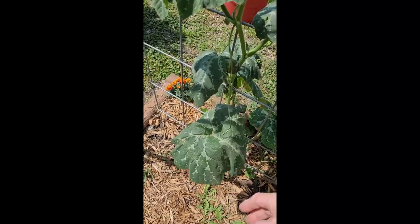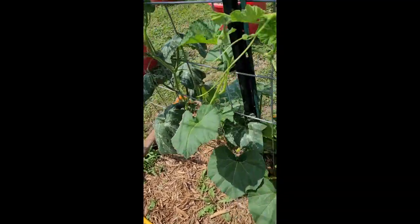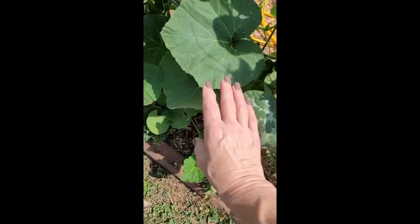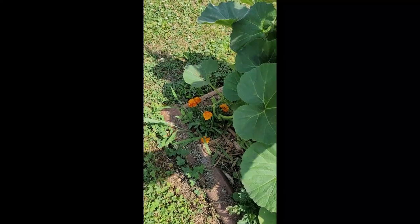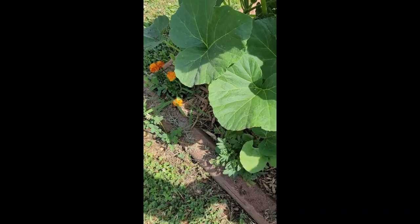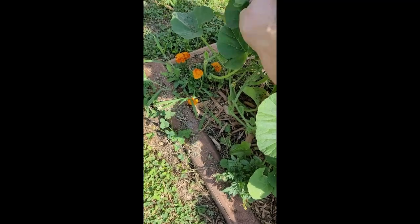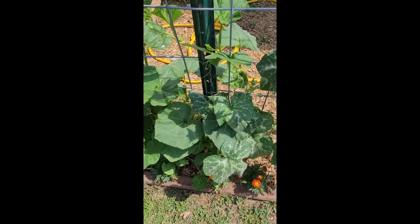Although I do have some really wilty ones for some reason right there, so I will certainly keep an eye on that one. Let's see what we've got over here. I don't want to find any, but I kind of want to find some to show you — but I don't think I'm going to on these squash plants.